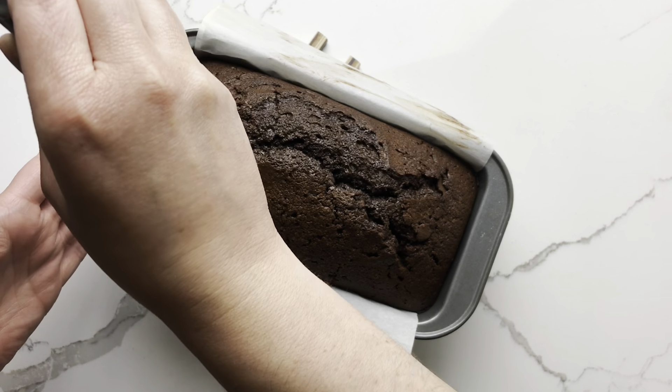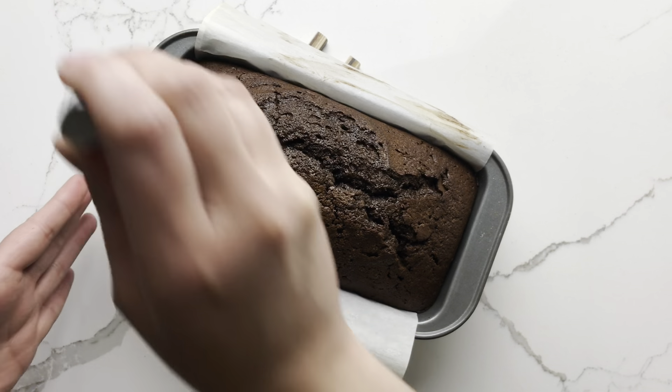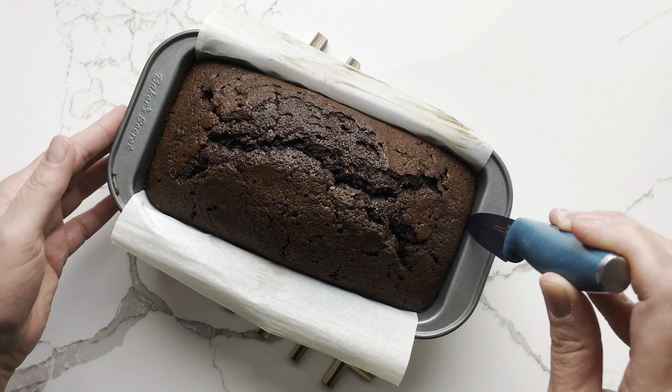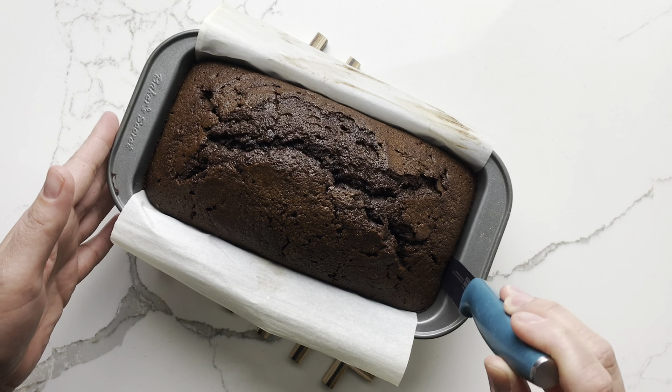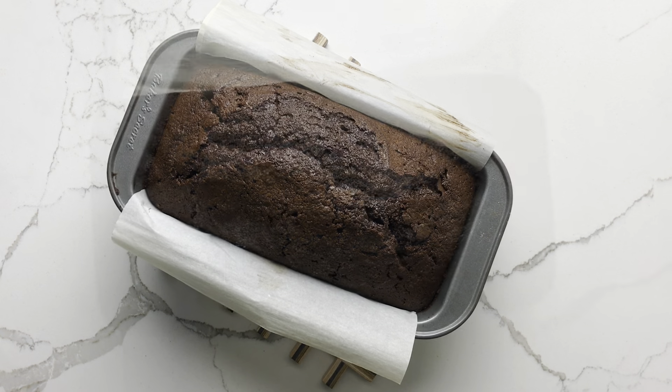Run the blade of a knife along the edge of the pan between the cake and the pan to loosen. And then let the cake cool in the pan for 10 minutes before removing the cake to a wire rack to cool completely.